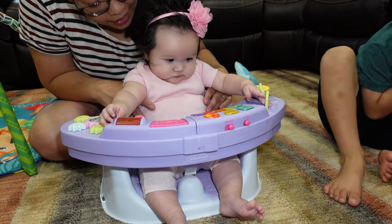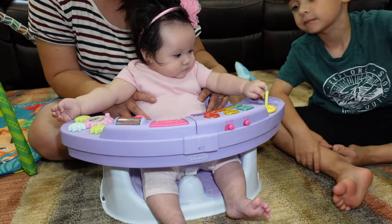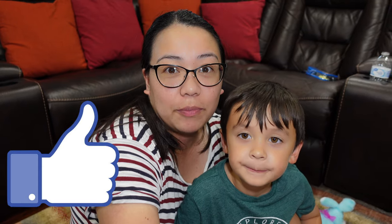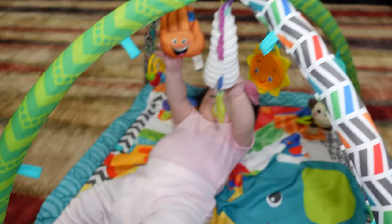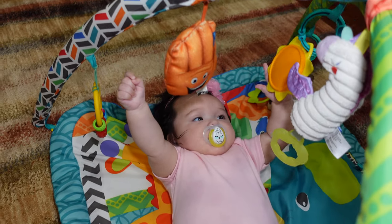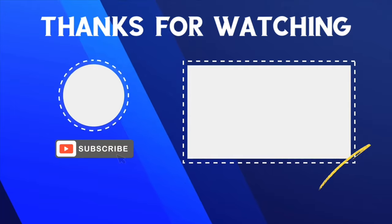What do you think, Jacob? You like it? All right everybody, that's it for the video. We hope you enjoyed this — if you did, give this video a thumbs up. If you haven't subscribed to our channel yet, make sure to click that subscribe button and ring that notification bell so you won't miss any of our future uploads. Thank you for watching, have a great day! Say goodbye everyone — bye everybody!